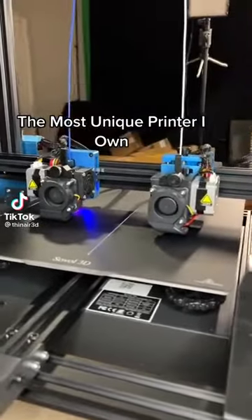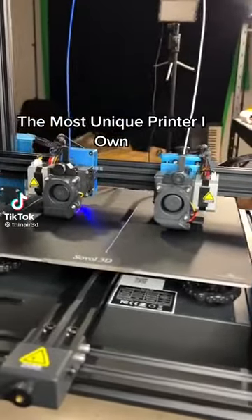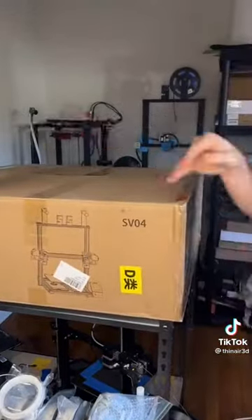This is the most unique 3D printer that I own and probably one of the most unique ones that I've ever used. I was recently sent the Sobal SV04 and I want to give you my initial thoughts on it.